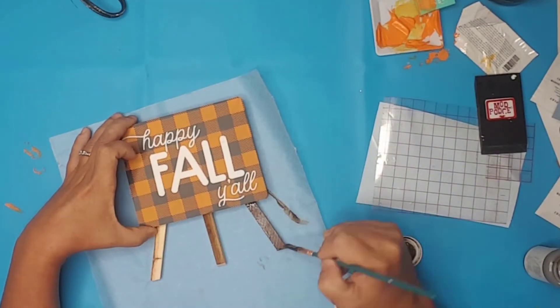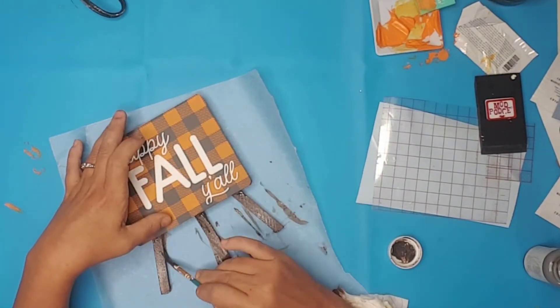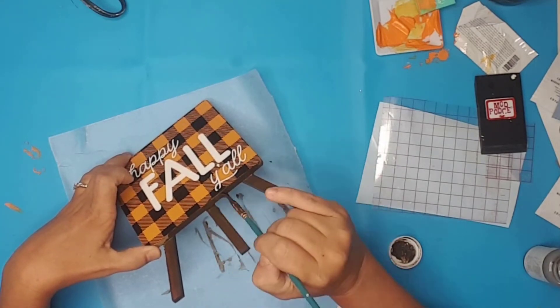I decided to stain the wood in the back with Waverly Antiqui Wax, but it could be left with the natural wood color if that is what you like.